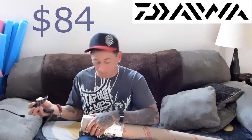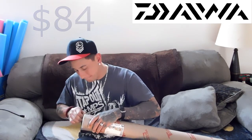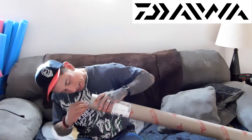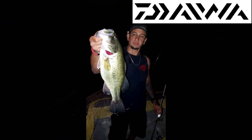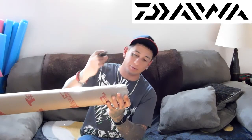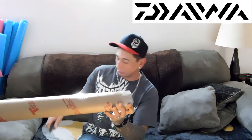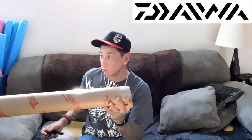I love everything Daiwa. Daiwa's a really great company — you can't go wrong with ordering from Daiwa. I'm going to go ahead and bust this rod out. It is a 7'3", extra heavy bass rod. Whenever you buy a rod from tackle warehouse, make sure you keep your rod tube. The Daiwa rod actually comes with a 5-year warranty, and their warranty is phenomenal.